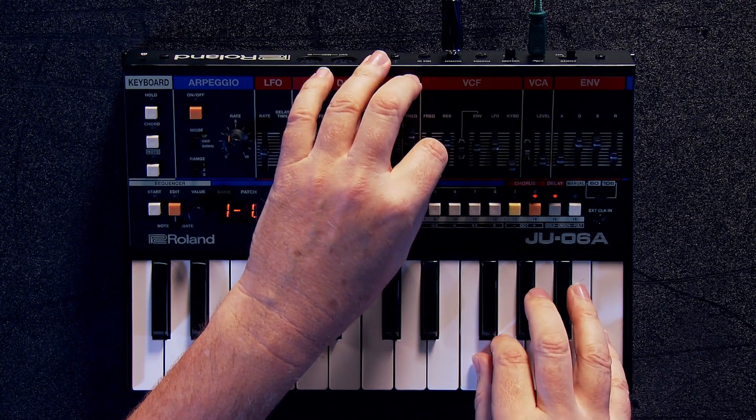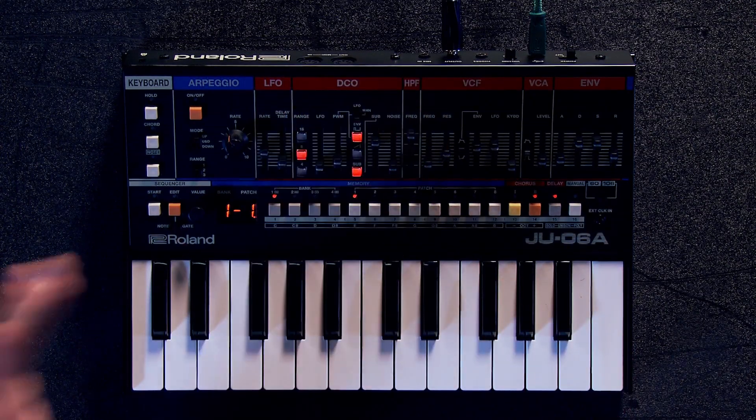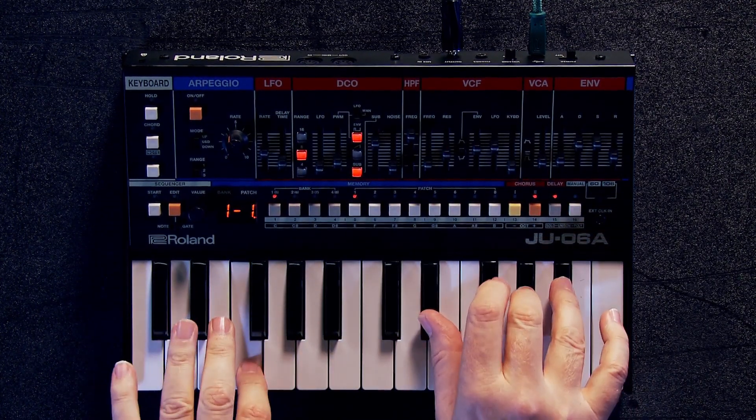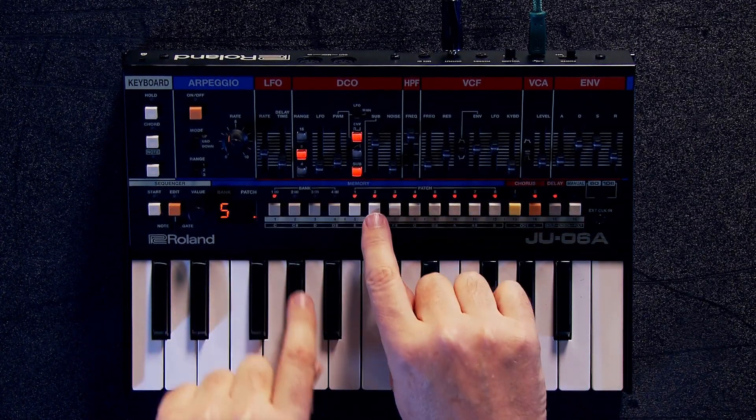Of course, all of the filter behavior from the original is amazingly accurate. Now, there are four banks of eight, so you can easily switch between the sounds.